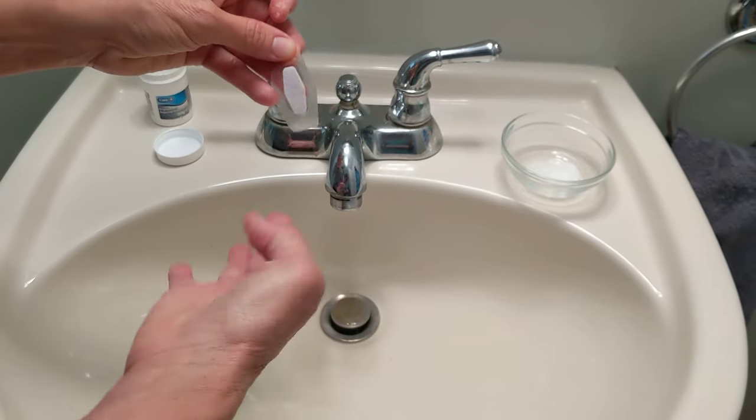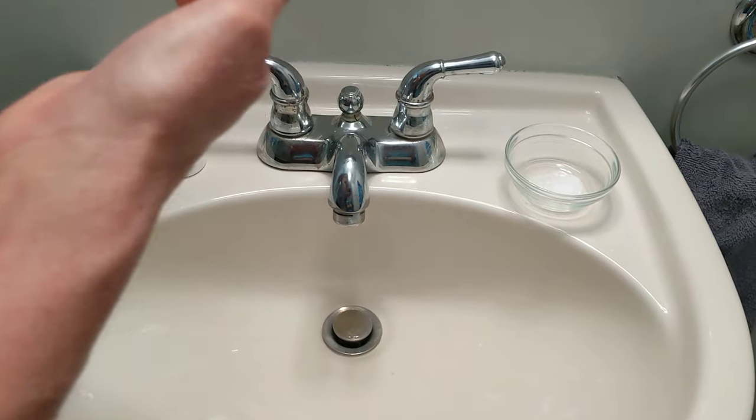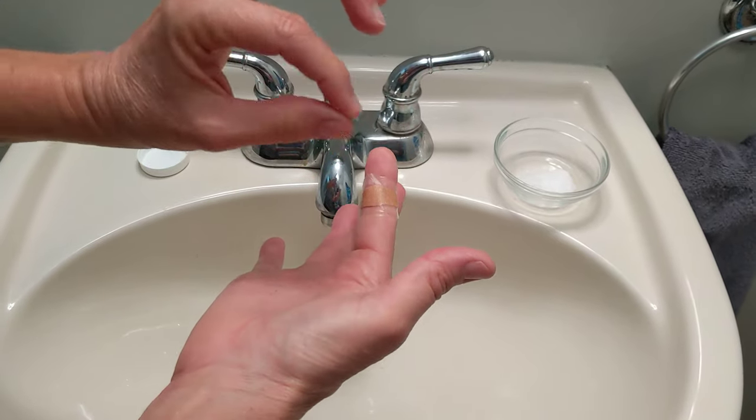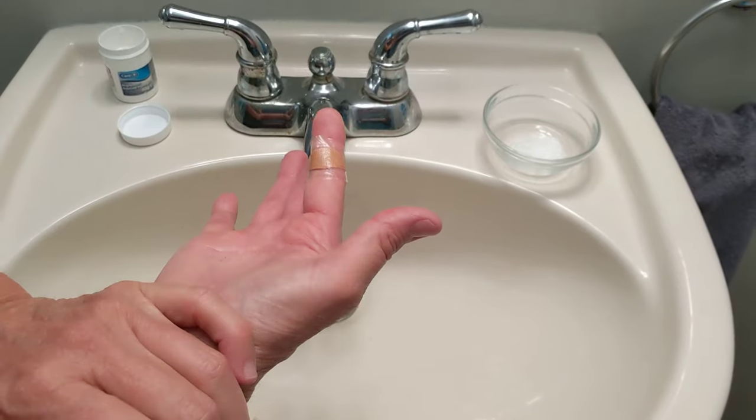But if you take a waterproof bandage and place it on the area where you put the Epsom salt paste and leave it for two days, when you take the bandage off, the little bit of the splinter will have been drawn up to the skin and you can just pull it right out.